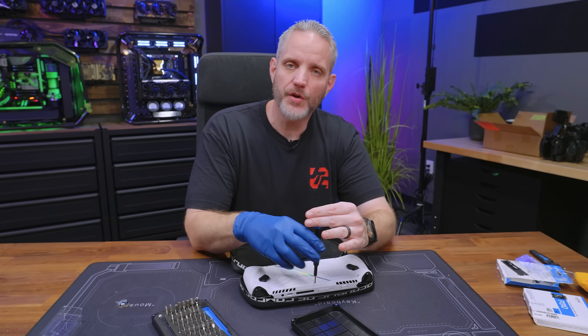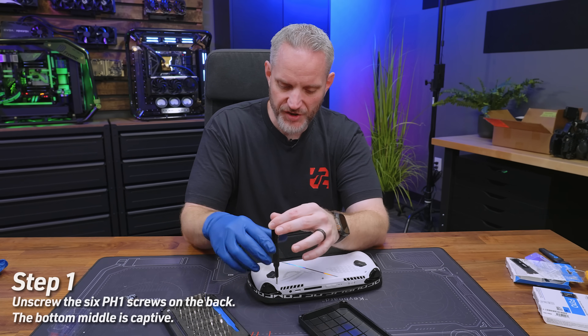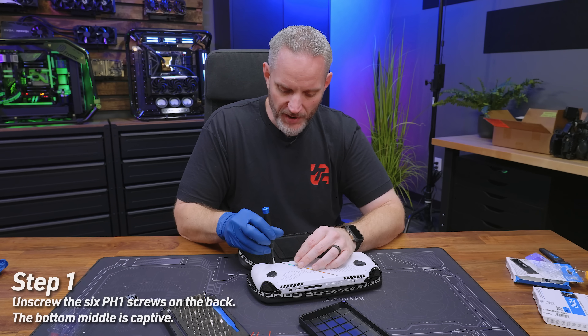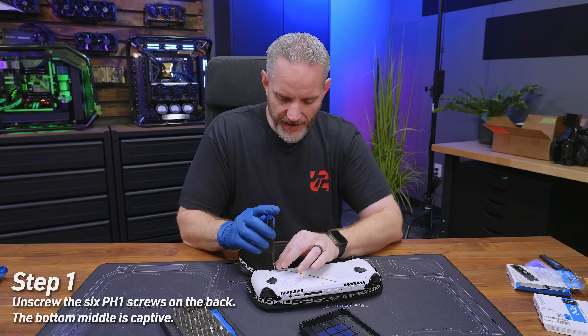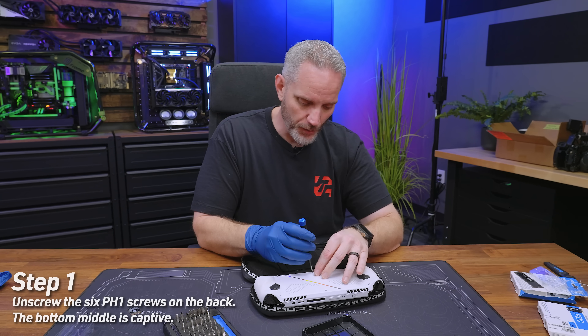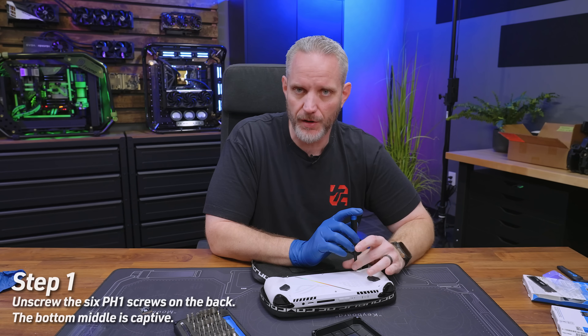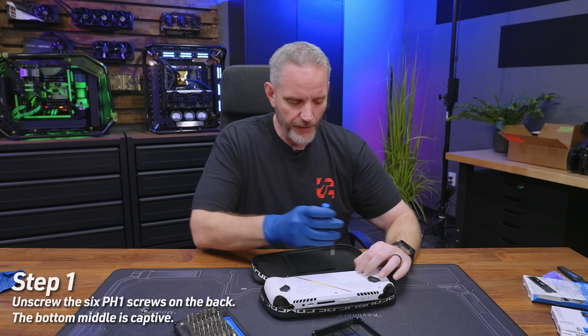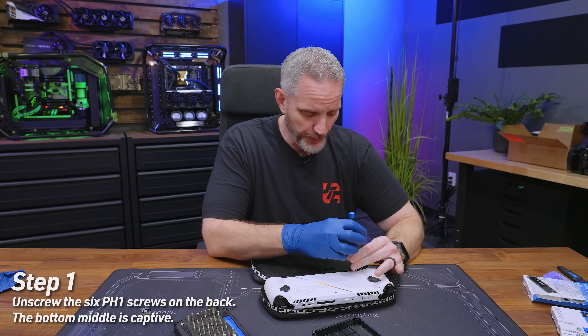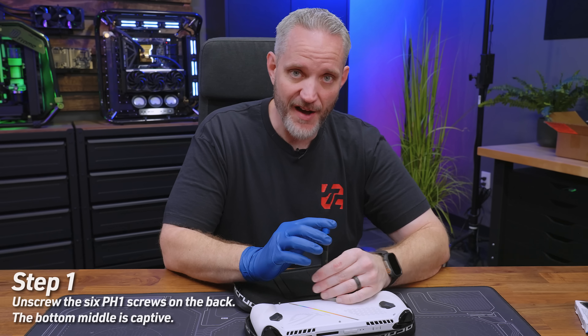It would be nice if this had an additional storage slot, because again it is basically just Windows with handheld parts — really just a shrunk-down laptop. Having an additional drive would have been nice because you could start saving stuff there for your Steam library. But this only has one drive, which means you're going to have to do an OS recovery from the BIOS. Fortunately the BIOS does have a cloud-based recovery for the OS — that's the way the Allies are designed. You can re-download the OS via the cloud, and the BIOS even has basic Wi-Fi drivers built in so you can do the recovery without a Windows install.